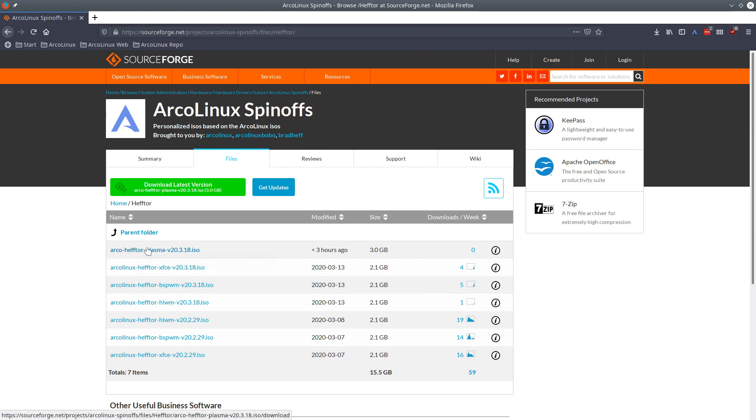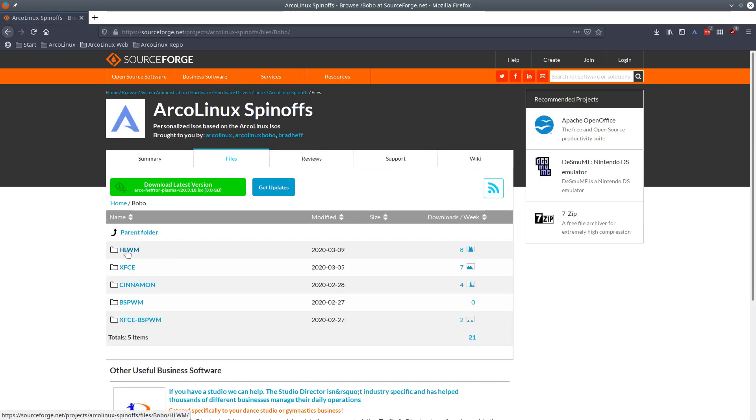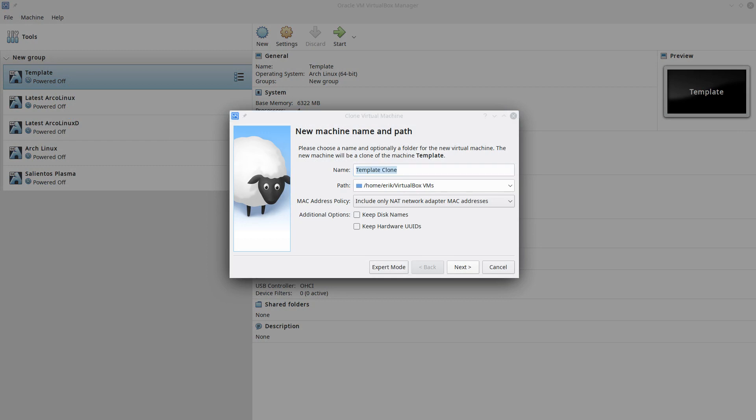Once you start, you'll get addicted because it's super fun to create things — it's creative. I'm going to make a video for Hector's Plasma spin-off but it's currently three gigabytes and still moving around to different servers, so I'll wait. For now I've downloaded Bobo's ISO and I'm going to install that one with you. I'm launching VirtualBox, making a template, cloning, and going for Bobo.